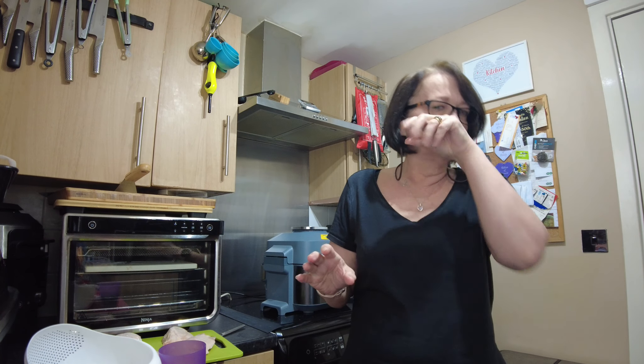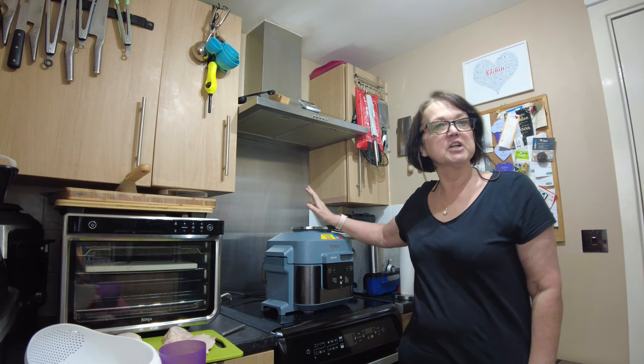Hi, welcome back to In The Kitchen With Pen. Today I'm going to be making an all-in-one Spanish chicken dish and it is really really tasty and incredibly simple. What I'm doing today is I'm going to be making it in my trusty Speedy for the first time, so you're going to see it warts and all.